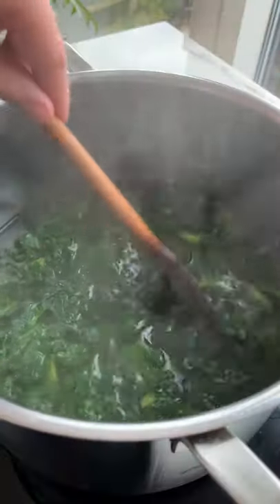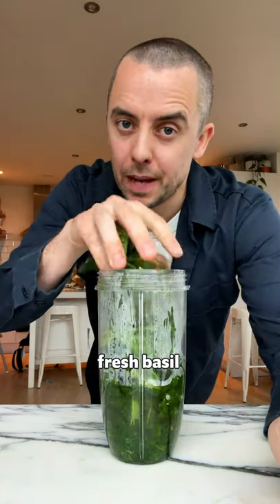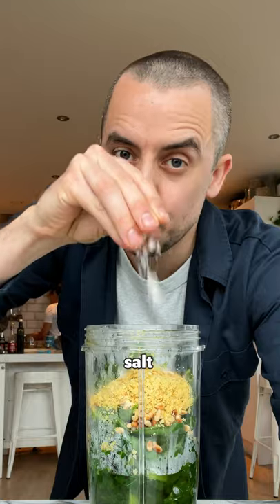First boil some kale for five minutes. Add your cooked kale to a blender, along with cooking water from the kale, fresh basil, toasted pine nuts, nutritional yeast, salt and pepper.